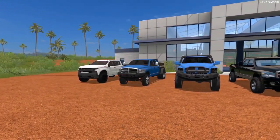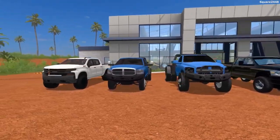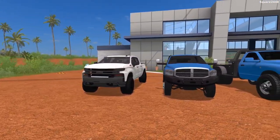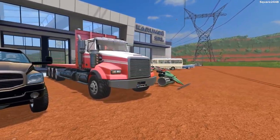What's up? This is Squared2440. We're covering tonight's 17 Mod Review. Today, we'll be taking a look at a Chevy pickup, a few Ram flatbeds, a Ram pickup, and a mower.